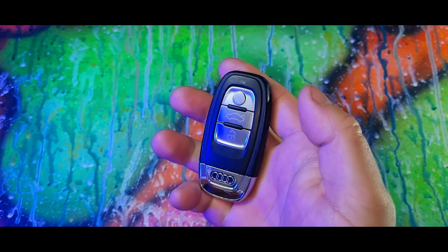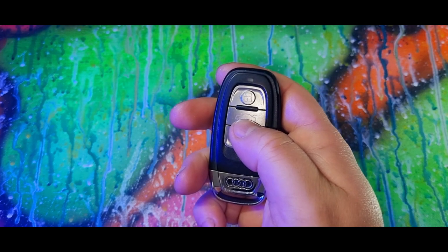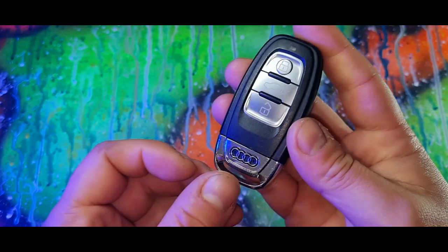If the car is locked and you press your boot button once, that will unlock just your boot. If you hold that button down, the boot will actually open itself.